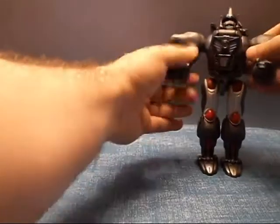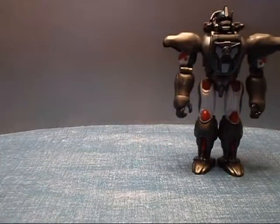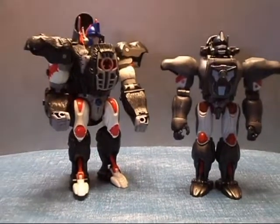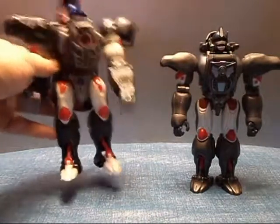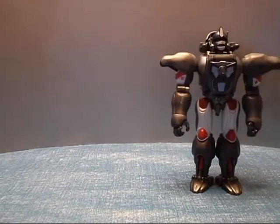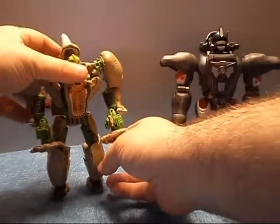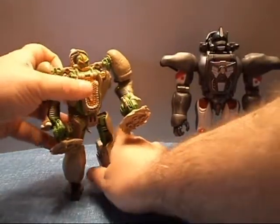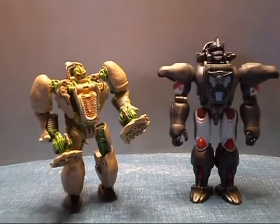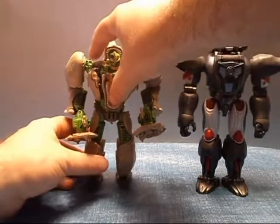Just for some comparison — here we have the Beast Wars Optimus Primal. He is a bit smaller but much better articulation. Still love this figure anyway — that is a really cool Optimus Primal. And I also have on hand the Generations Voyager class Rhinox — wobbly leg guy that he is. He's a bit bigger than Rhinox. I do believe in the show Rhinox was a little bit bigger than Optimus, so they're not really good scale with each other.